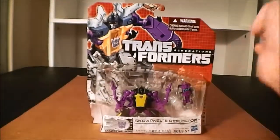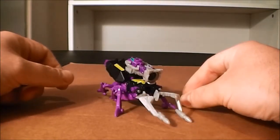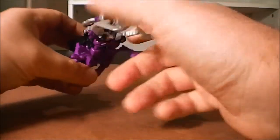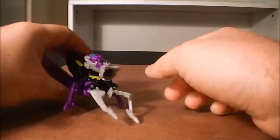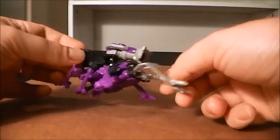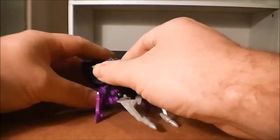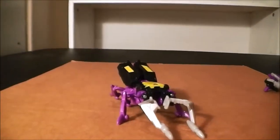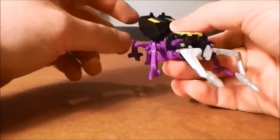I'll be right back with this guy out of packaging and we'll see what he's like. Okay guys, here I have Scrapnel out of the packaging into his insect mode. And he's got his little buddy Reflector with him. It actually mounts on him in his bug mode for storage, so right now he's like a little spy beetle or whatever. Let me go ahead and just peel Reflector off of him, and we'll take a more detailed look at the main figure alone. He looks pretty good in his bug mode.